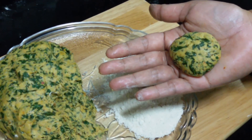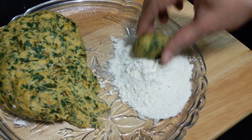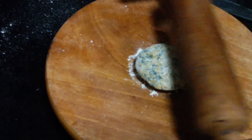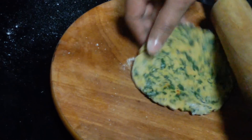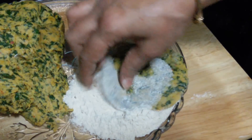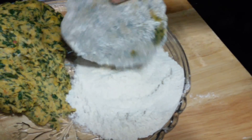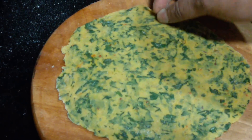Now let it sit for 20 minutes. So let's start making the thepla. Take about ball size amount of the dough, dust it with flour, and roll it into the shape of rotis. This needs to be really very thin. When it turns out to be sticky, you can dust some more flour. You can see it's very thin.